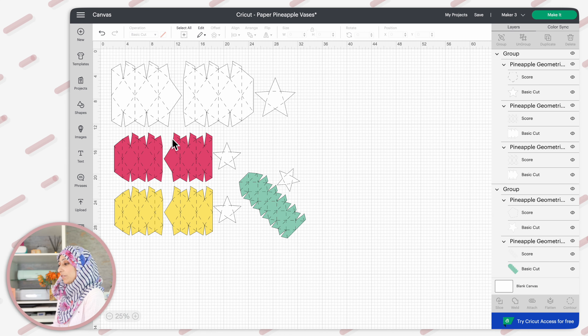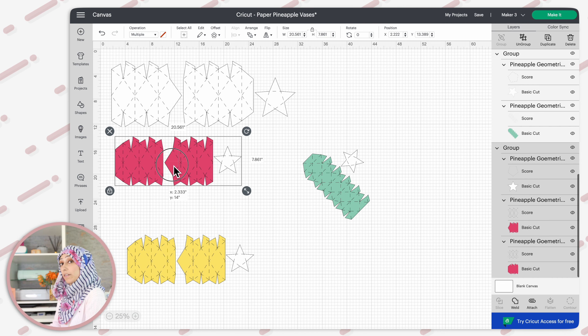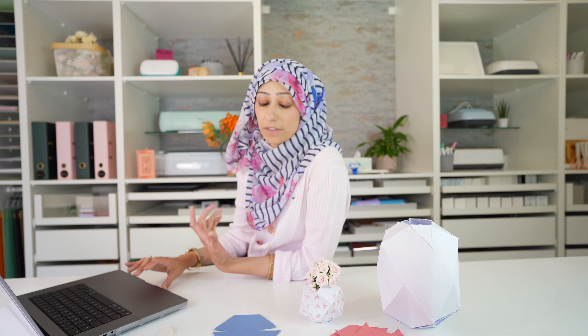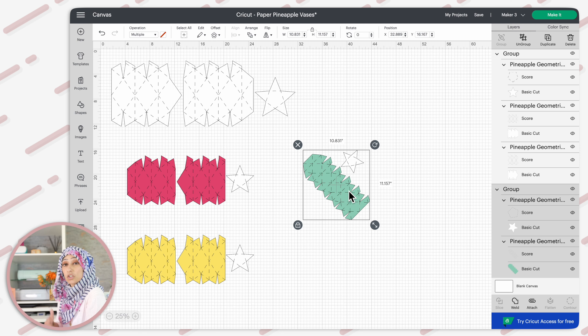For each of these four vases they are organized into individual groups, but they've only been grouped, so when you go to the mat screen they're all going to separate onto their own mats. I instead attached all three pieces for the bigger vases and cut them on one mat — a 12 by 24 inch mat with a 12 by 24 inch piece of cardstock. If you are cutting on a smaller 12 by 12 mat, don't attach because they won't all fit. For the very smallest vase, make sure you attach so that the star base and the body cut together on one piece of cardstock.